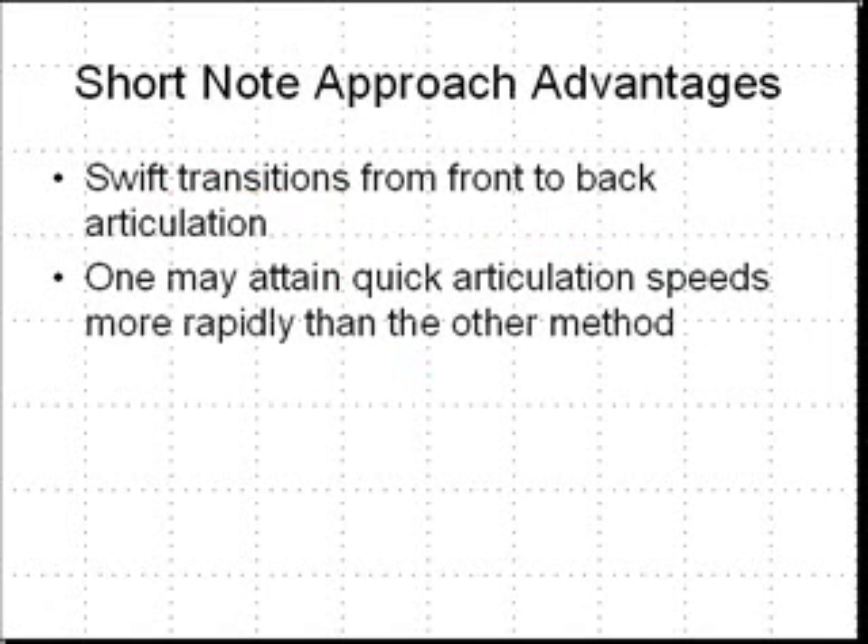The advantages to the short note method of practicing double tonguing articulation is that it features swift transitions from front to back articulation. You'll have to go back to video one if you've not yet seen that. The front articulation was with a T, a D, or an L — someplace where the tongue contacts the reed, some sort of consonant that contacts the reed. A back articulation is at the roof of the mouth with perhaps a K or a G, or some consonant which brushes the tongue against the roof of the mouth. The advantage of this approach is that you're featuring swift transitions, quickly going from one consonant to the next, and as a consequence you may be able to attain quick articulation speeds more rapidly than the other method.